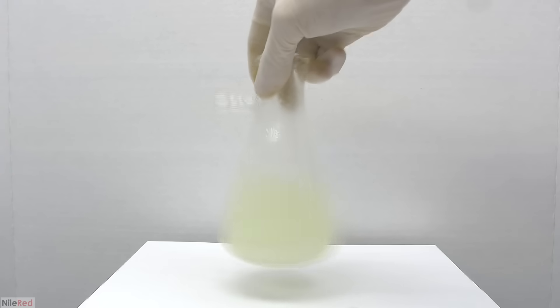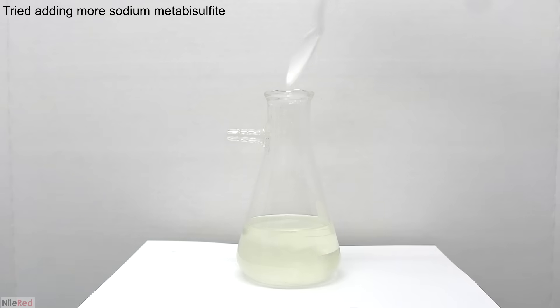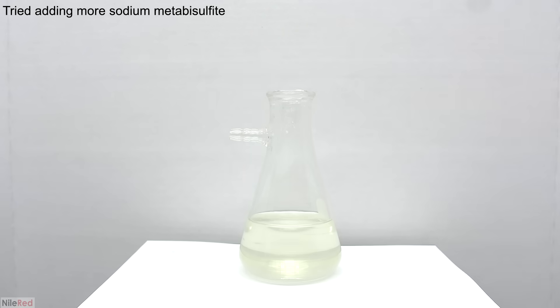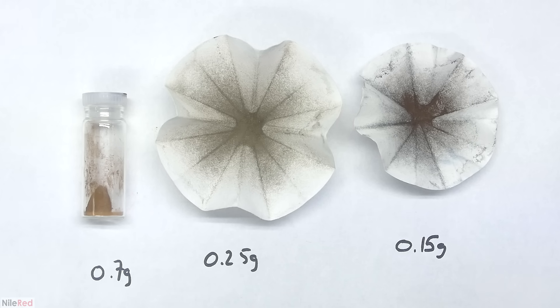With everything filtered through we can move on to our precipitation step, so we dump in some sodium metabisulfite. Just like before I swirled things around and the solution became colorless, but this time no gold really precipitated out. I think my solution was way too dilute, so when I precipitated things it made particles that were too finely dispersed and they couldn't really aggregate. All of the gold from the dram vial was then isolated using a little bit of filter paper. In the end this is the gold we got from our various sources: on the left from the RAM trimmings, in the middle from the miscellaneous PCBs, and on the right from our friend Robert.